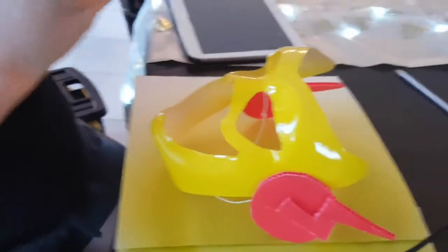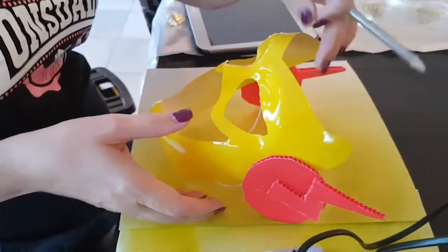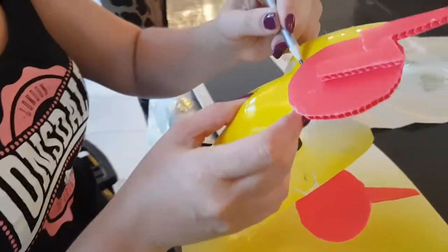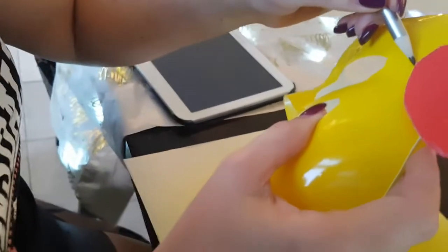All together I'd say this took about one hour. Yeah — we started at 3:30 and currently it's 4:45, so about an hour.